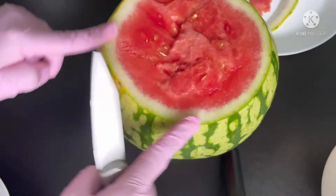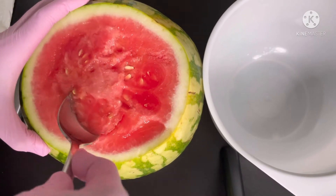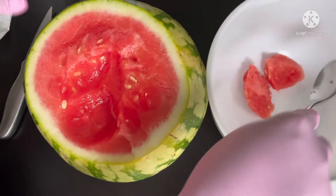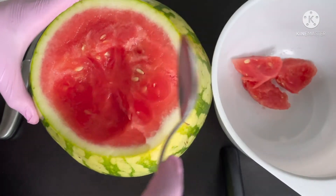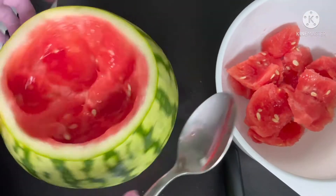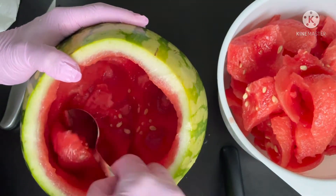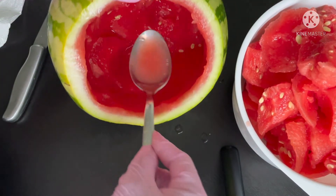What I need is a spoon. We just scoop the watermelon out like that — scoop it out in pieces and put it to the side. You can see there's pure watermelon juice coming out here.